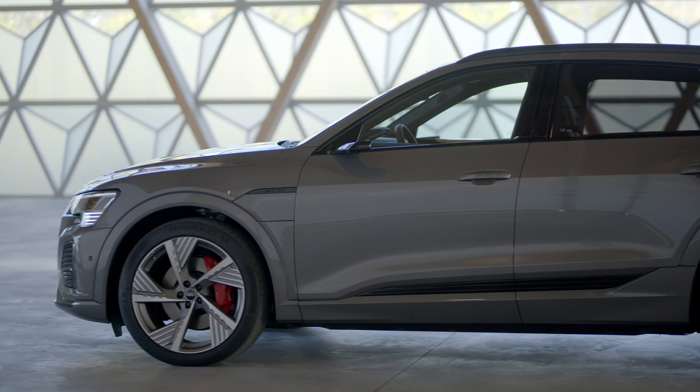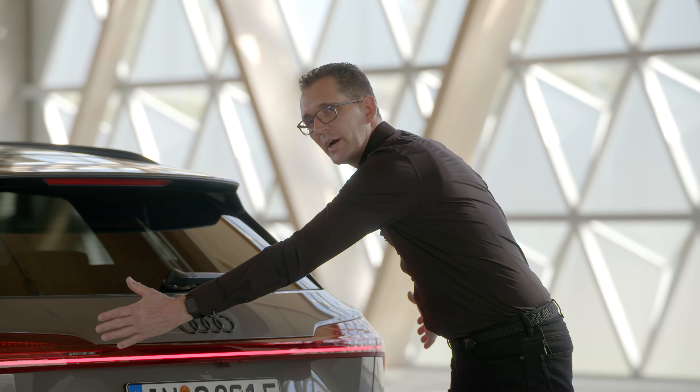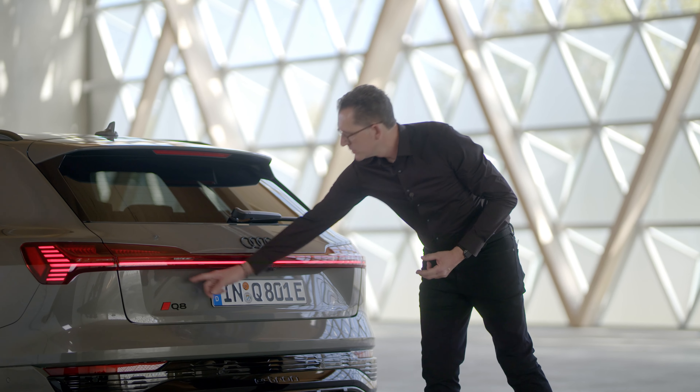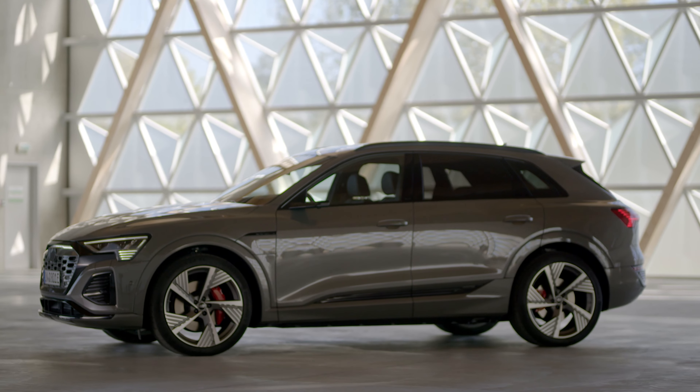The projection light single frame is as precise as the taillight graphic in the back, giving a very wide feeling. This precision is the same as in the Audi rings, but also in the new CI. This is the new Audi Q8 e-tron.